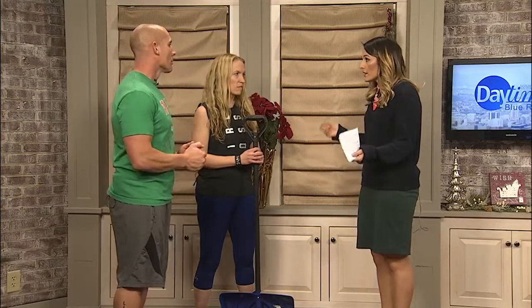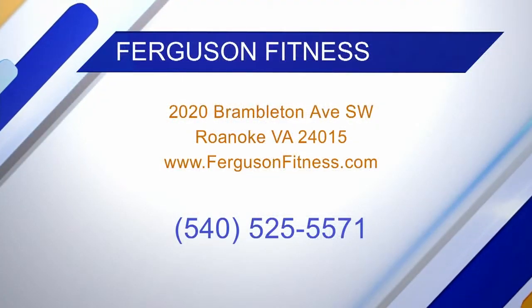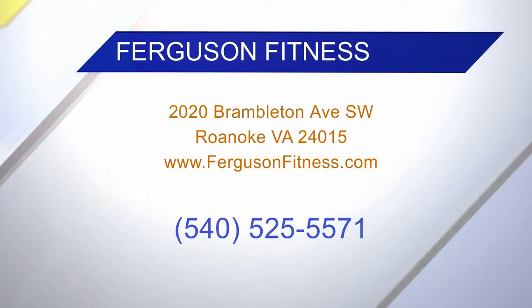Well, these are great tips. If somebody wants to find out more information about Ferguson Fitness and get prepared for shoveling snow, they can go to FergusonFitness.com or find them on Facebook at the Ferguson Fitness Facebook page. If you want a recap of these tips or a link to their website, we'll have it on our website — just go to DaytimeBlueRidge.com.